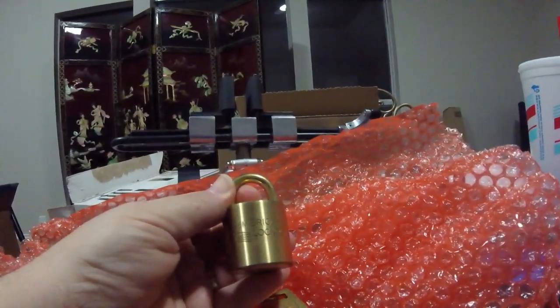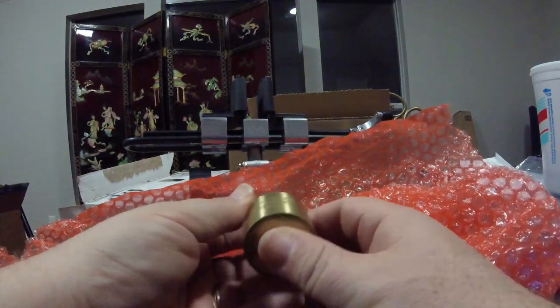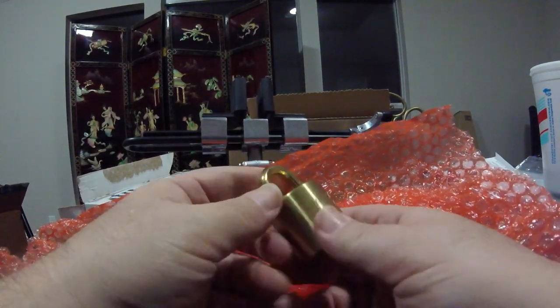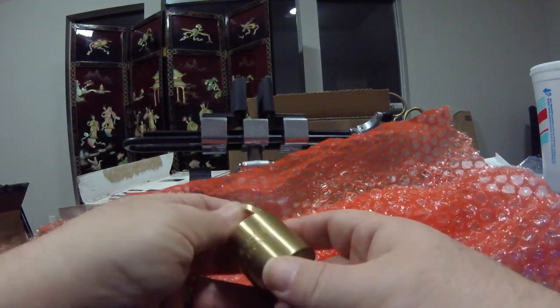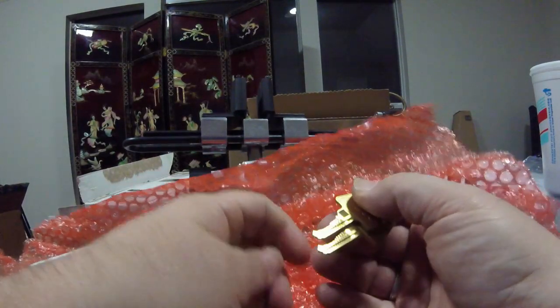I got the camera turned kind of funny there. There we go. This is beautiful. All brass body, brass shackle. Let's take a look at these keys.